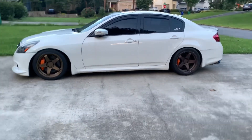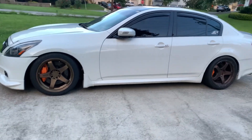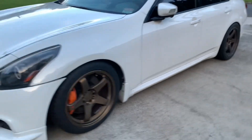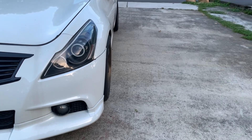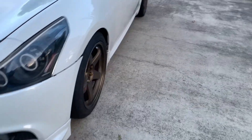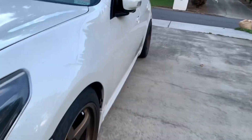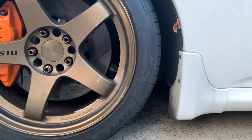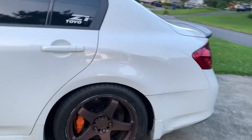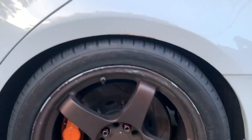Hey, what's going on y'all. I finally got to mount the tires on my LM GT4s. This is a square set of 18x9.5 plus 30. They're square wheels with staggered tires — the fronts are 255/40r18 and the rears are 285/35r18.